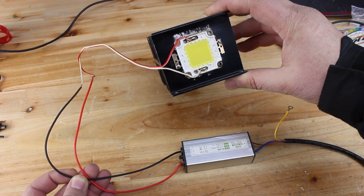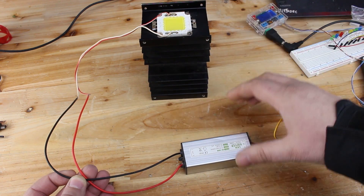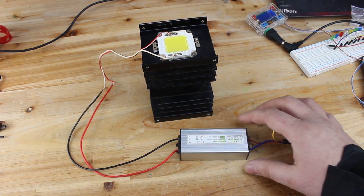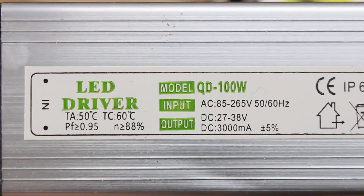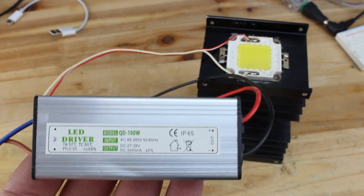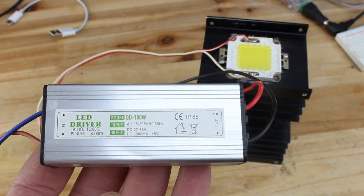Here it is — everything wired, and the circuit is simple. You power the LED driver with AC voltage. From there, the LED driver gives DC voltage of 30 volts. The positive and negative wires are soldered to the LED chip, which I glued with metal glue onto a big heatsink for cooling.